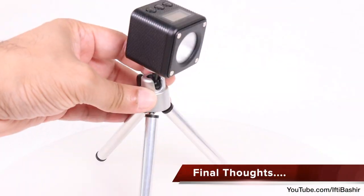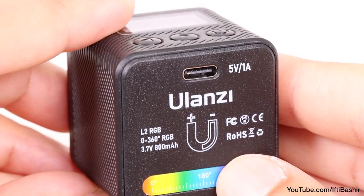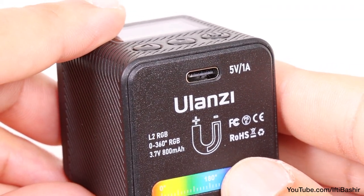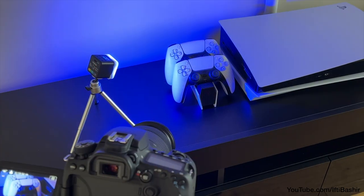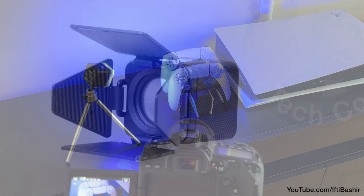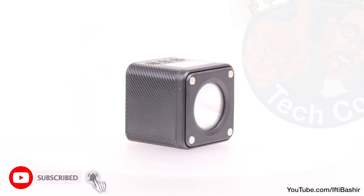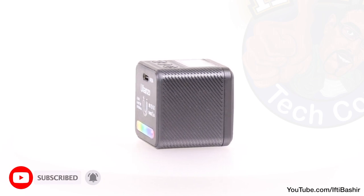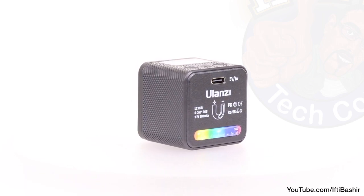All in all, other than that high-pitched whine the unit does seem to emit and the lack of water resistance due to that open port on the rear, there's little else to fault here. Light output is impressive and battery life is good considering the amount of light this thing throws out. If you're after a cheap video light with a wide colour range for shooting different scenarios yet are on a tight budget, the Ulanzi L2 RGB video light is a sound investment.